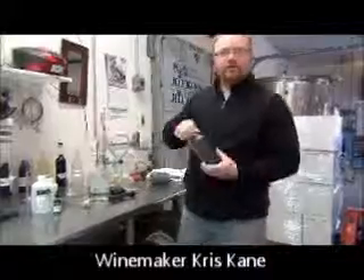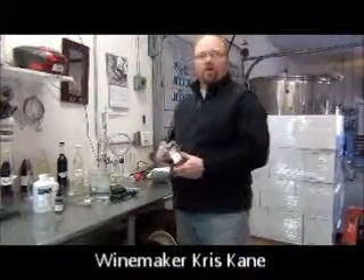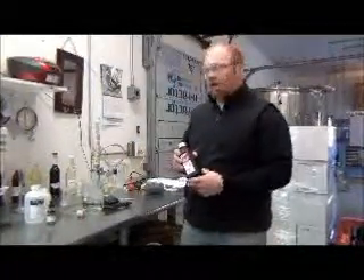Hello and welcome to another edition of How To Test at Presque Isle Wine Cellars. Today we're going to be going over the aeration oxidation method to test for free SO2 in your wine.